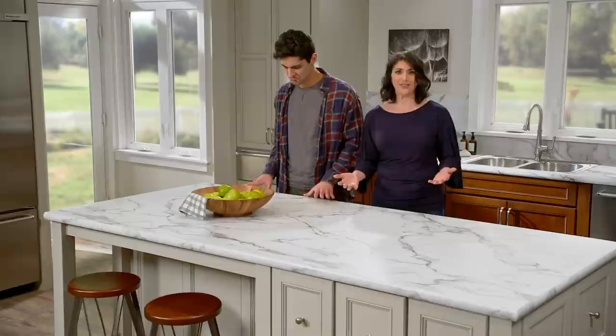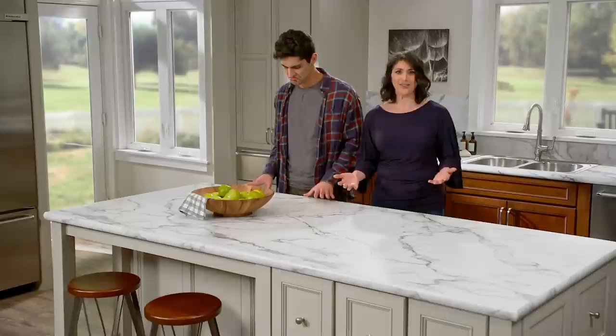Ideal Edge gives this countertop the beautiful contemporary look of a sophisticated, seamless edge. Find out more at Formica.com.